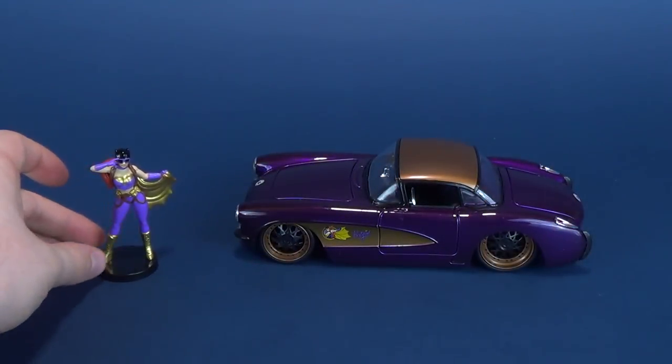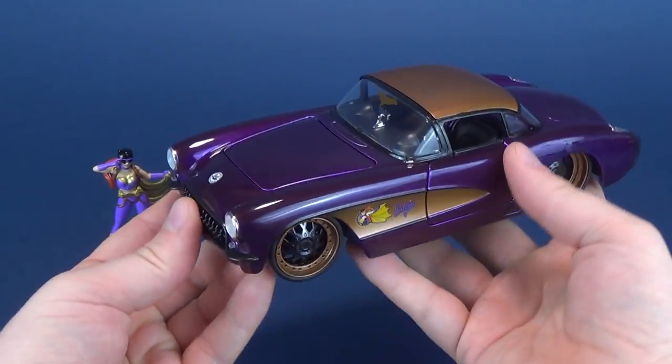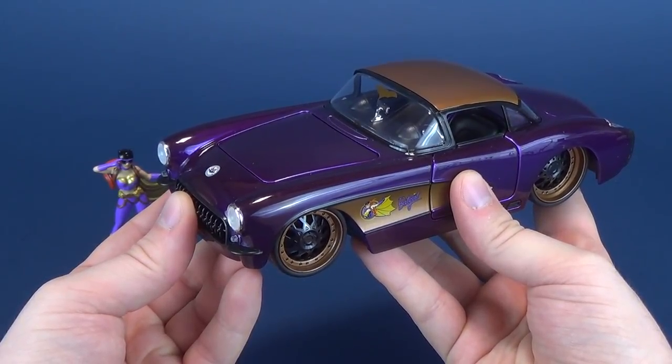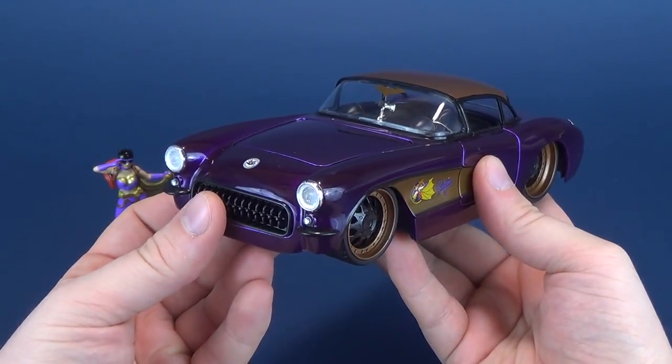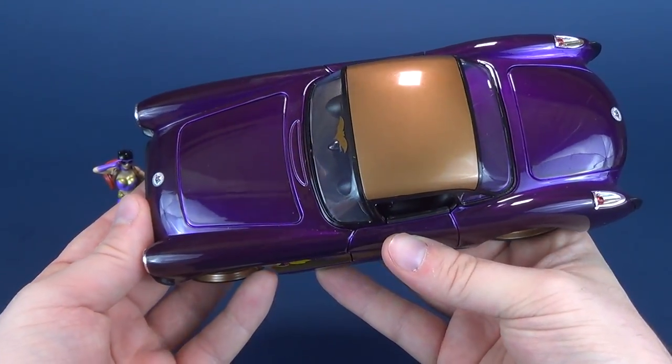The Jada Toys lineup of the Bombshells has — I think — six vehicles, and each of course will come with its corresponding miniature. There's a Catwoman, a Harley Quinn, a Wonder Woman, the Batgirl that we're looking at right here, a Supergirl, and Poison Ivy, all of which have really neat, sweet-looking cars.